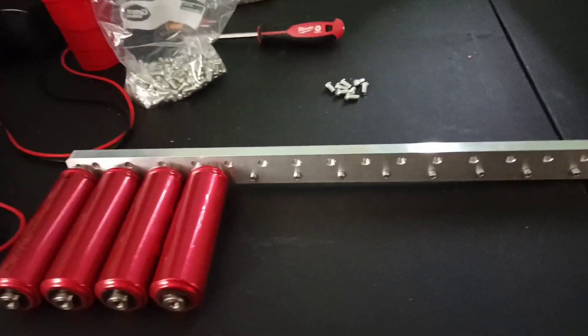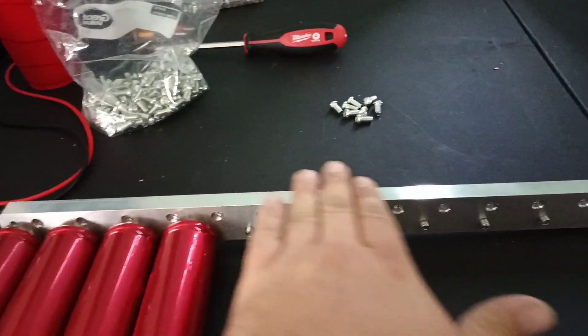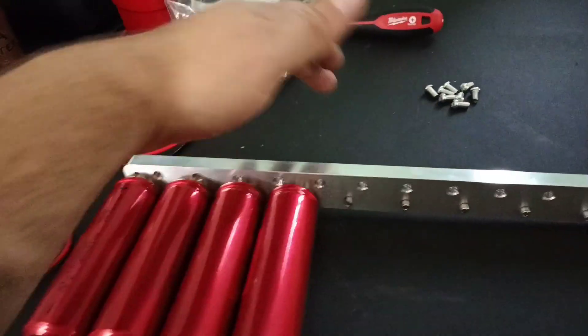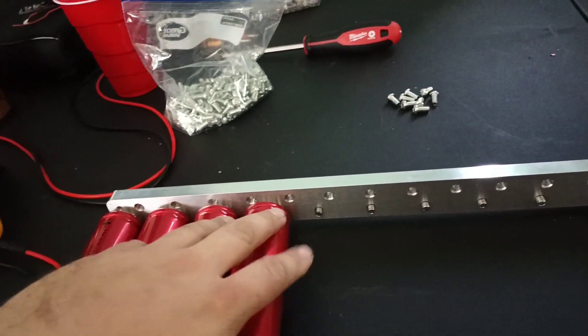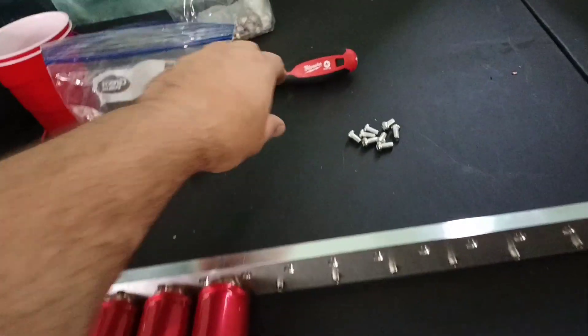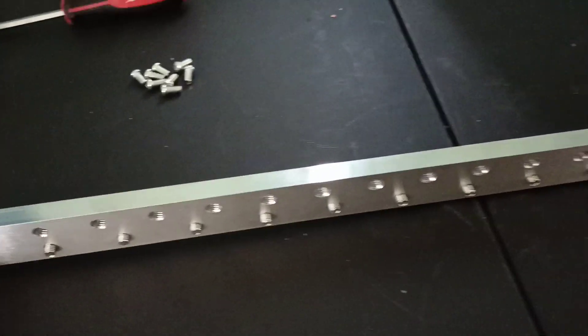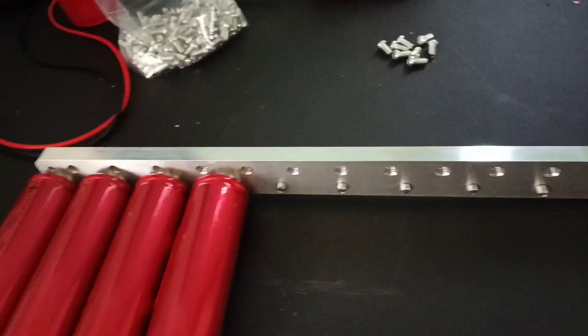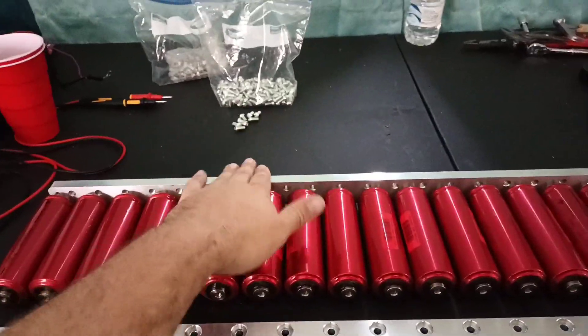Starting the assembly. Beginning with the first positive where all the terminations are going to be. Just popped all the screws through and started hand tightening them. I'll go through at the end and tighten with a manual screwdriver — you definitely don't want to over-torque them, so I'm not using an impact driver. That was just for disassembly. Got the first row attached — this is going to be the positive side of termination.